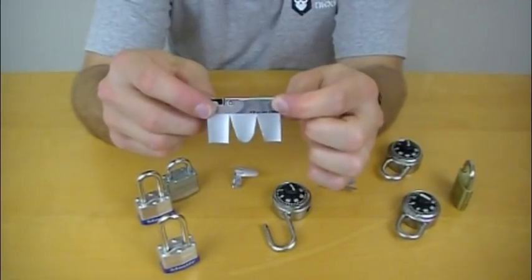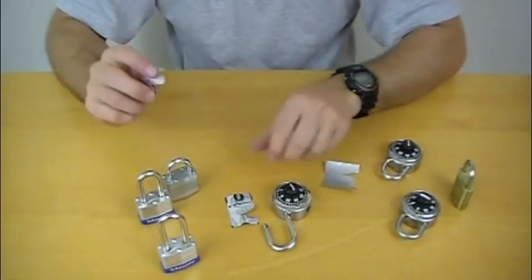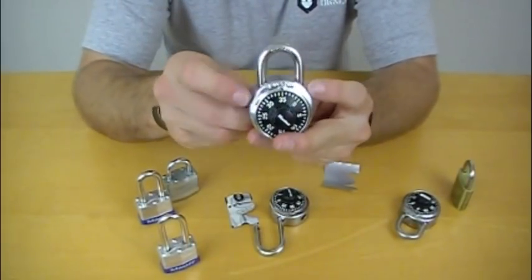I used to cut them straight rather than round, but I've transitioned to this rounded method. After you've cut your shape, you're going to fold down the top and then fold up the sides, and you're left with something that looks like this.